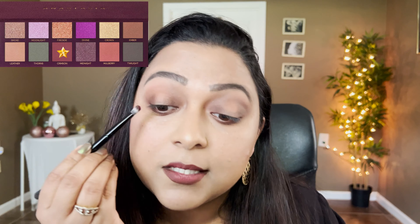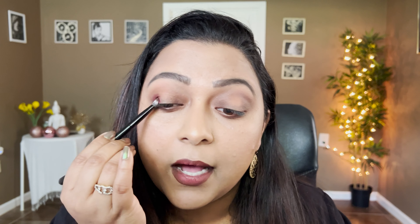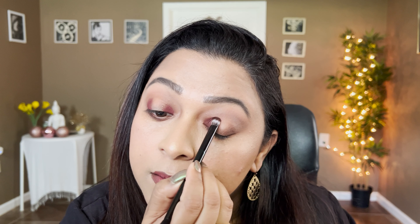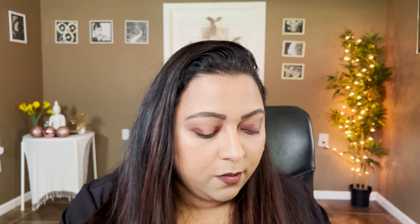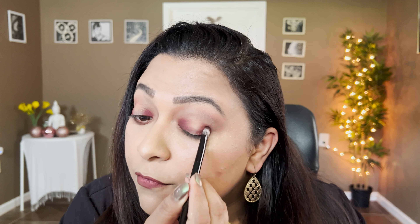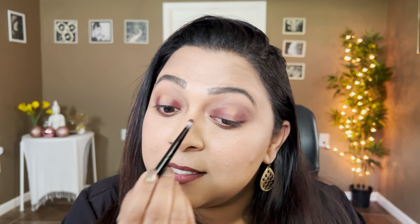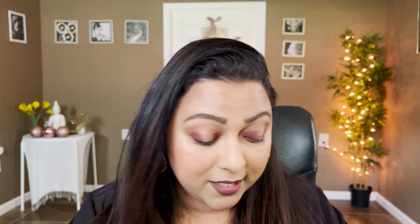Once we have that all blended across the eyelid, I want to take a little bit more of a burgundy turn. For that I'm taking Maria from the Mariposa palette and placing it on the inner and outer corners, starting with the outer corner — it's such a beautiful burgundy shade, right on top of that brown. Subculture also has a very similar shade — All Star — so if you have that, use it in place.